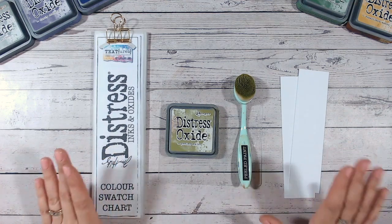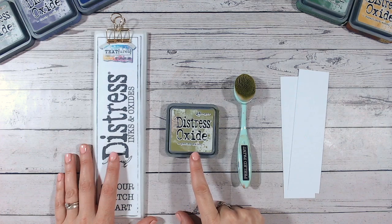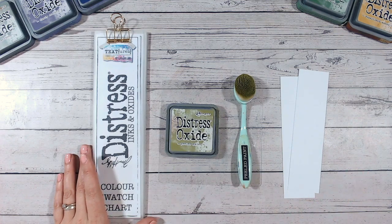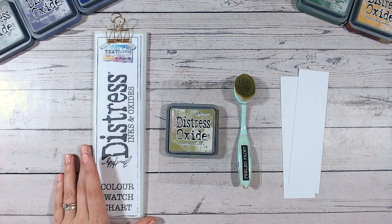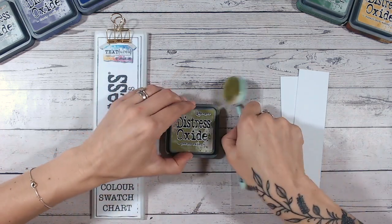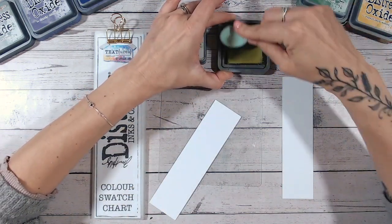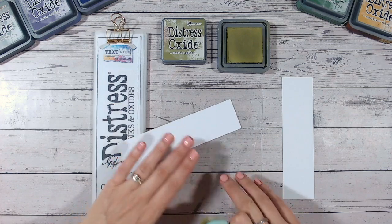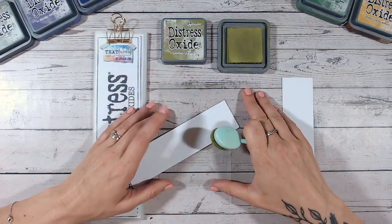Hi everyone, thank you for joining me — it's Luke Hollins. We have another Distress Oxide color combination video for you today. We're looking at Peeled Paint, a lovely vintage green — absolutely beautiful and one of my go-to colors when I need a green. We'll swatch it onto white cardstock, compare it to other greens in the Distress range, and then I'll lead you into a couple of combinations you can try at home. If you enjoy videos like this, please find the playlist on my channel and subscribe — I have a fantastic second series using Distress Oxide ranges planned.